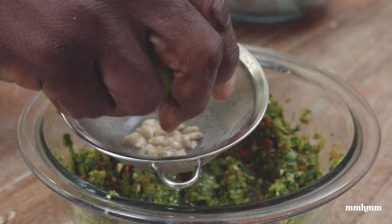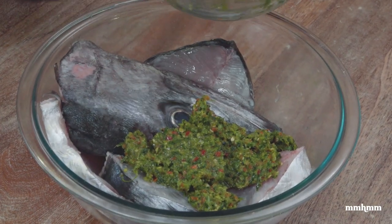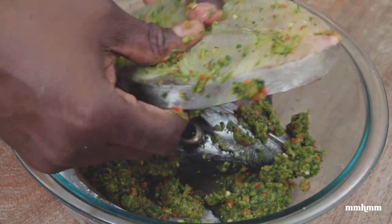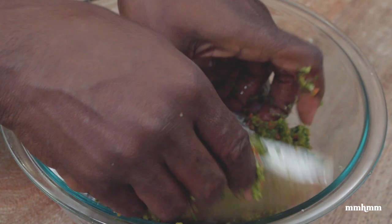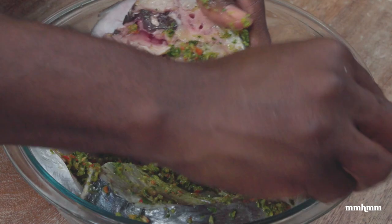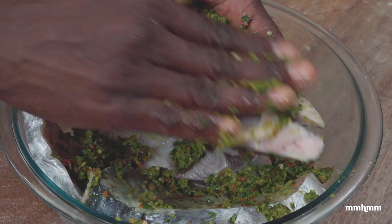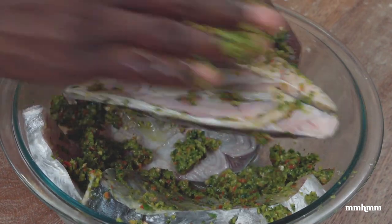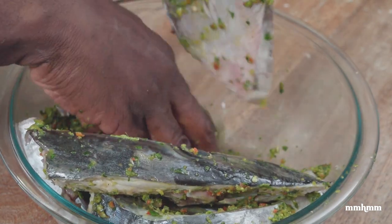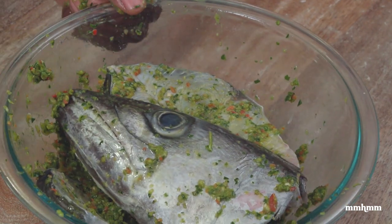Once everything is blended up, transfer it to a bowl, add a little salt and lime juice, and now add it to the fish, rubbing all the pieces with the green seasoning. I have my fish head here — I know a lot of people are squeamish about fish head, but the fish head and fish tail are a really important part of building flavor in a fish broth. More on that when we reach that point.